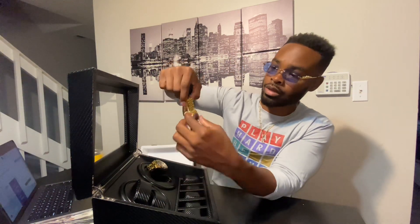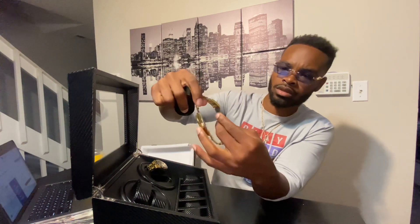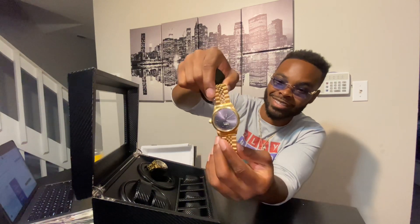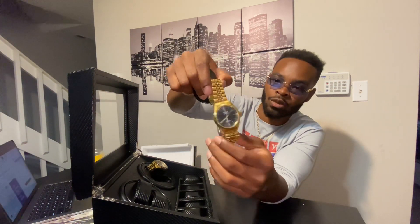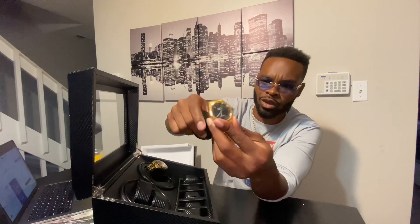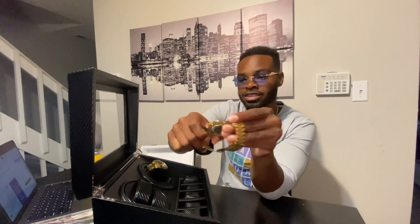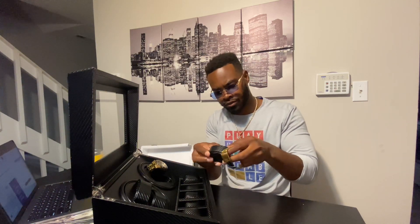We got three more watches to go. This is the gray one right here — if you haven't seen the review on this one, make sure you click the link down below. It's been a great watch. I uploaded the review a year ago and as you can see it's still holding up very well — no tarnishing on the gold. I beat this watch, it's very casual for me — gray goes with a lot of things, especially at work. Anyway let's get this thing loaded up.